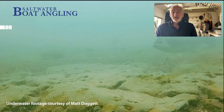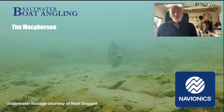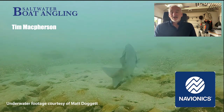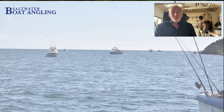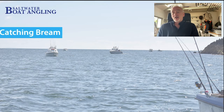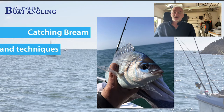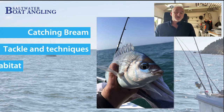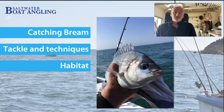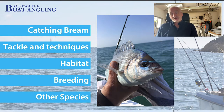Hi, my name is Tim McPherson from Saltwater Boat Angling and this is a webinar in association with our friends at Navionics. Today we're going to talk about the black bream - you can see one on screen there - one of my favourite fish. That's a beautiful picture of a male black bream that's just been caught; you can see that fantastic azure stripe across its forehead and face. We're going to talk about tackle, techniques, habitats, breeding habits, and some of the other species of bream you can catch.